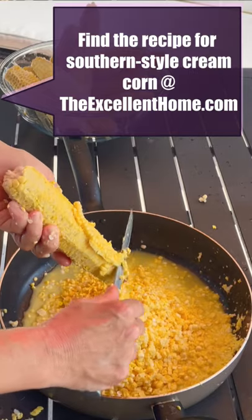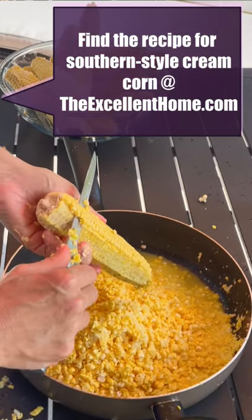I definitely advise doing this outside, unless you just want to mop your floor when you're done.